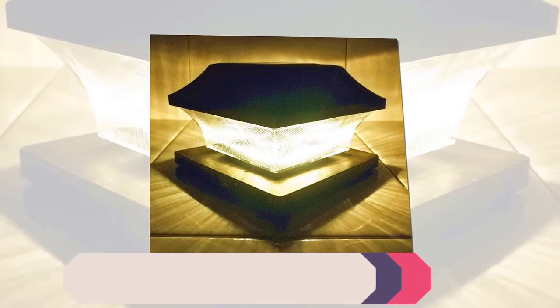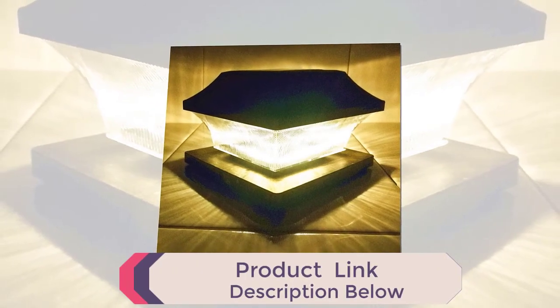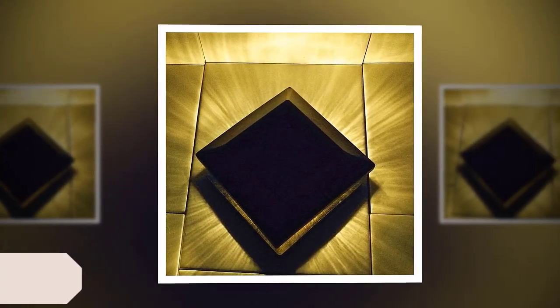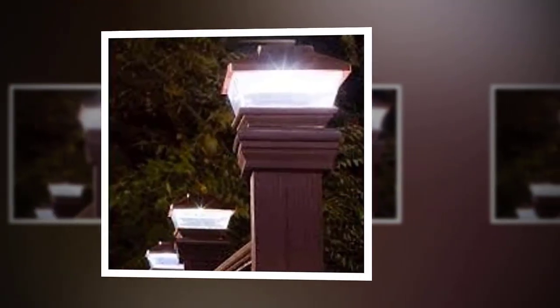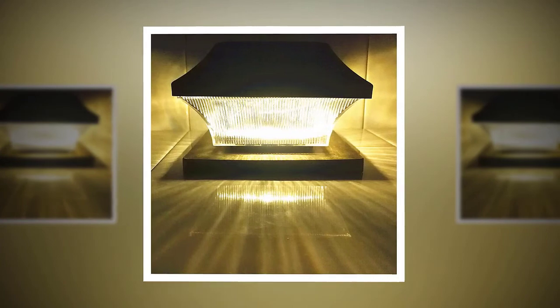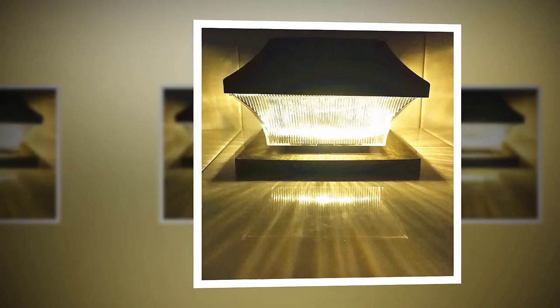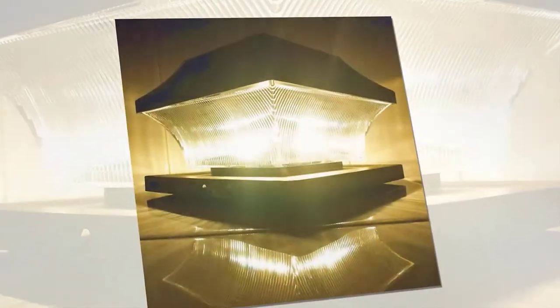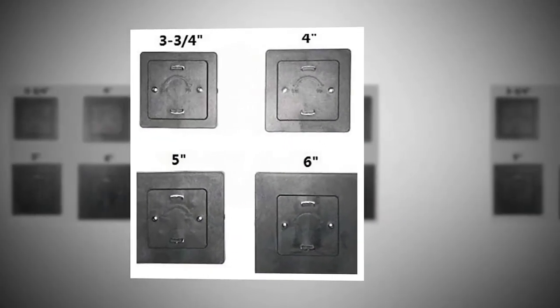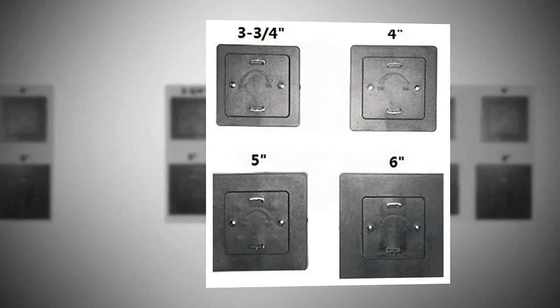The high lumen output deck solar post lights outdoor keep residents safer while walking or working outside, and offer better home security all throughout the night. This solar post cap light includes 3, 3.5, 4, 5, and 6 inch size post adapters, making it great for 4x4, 5x5, 6x6, and 3.5x3.5 posts. The solar post lamps outdoor can be mounted on fence posts or deck posts to light up your yard, deck, driveway, walkway, or sidewalk.